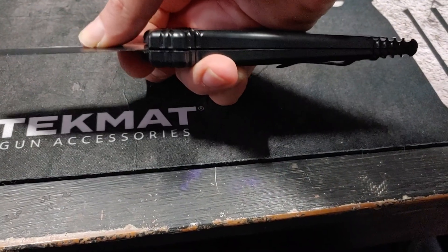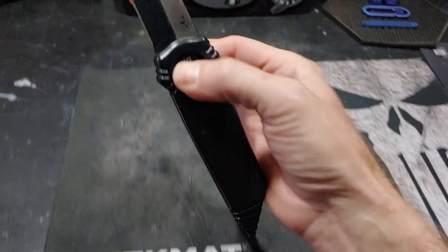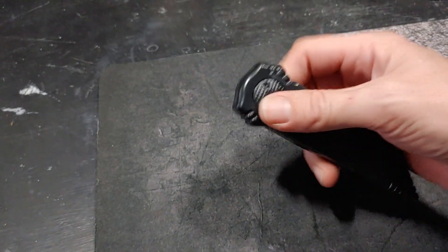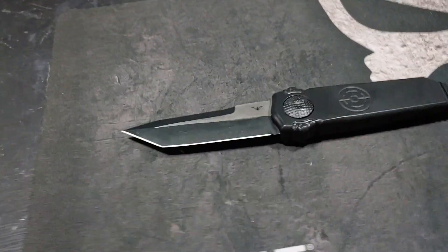You can see — I'm putting sideways pressure on it and it's pushing the handle. But as far as cool factor, fidget factor, and the 'what the hell is that?' factor, this thing is pretty sick.